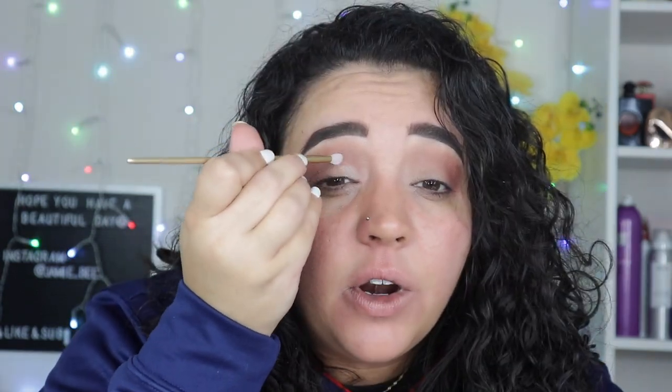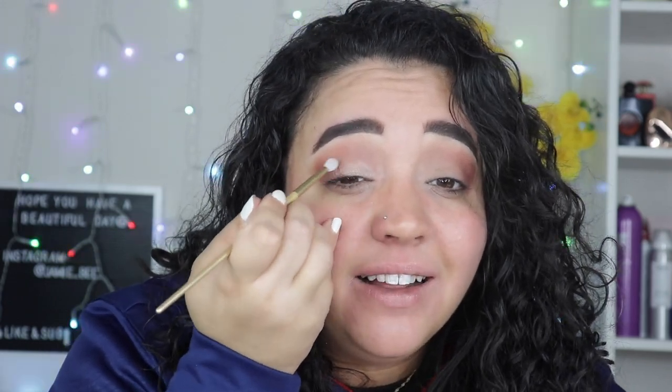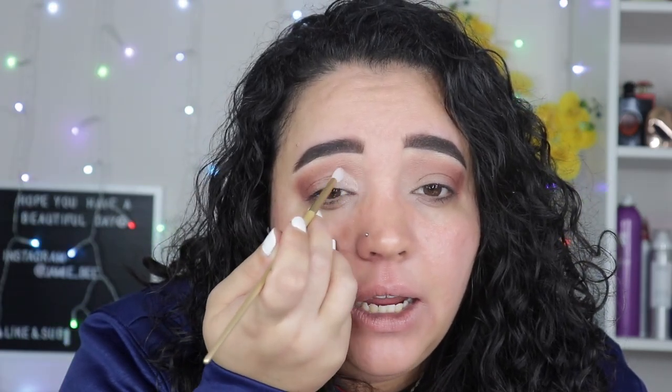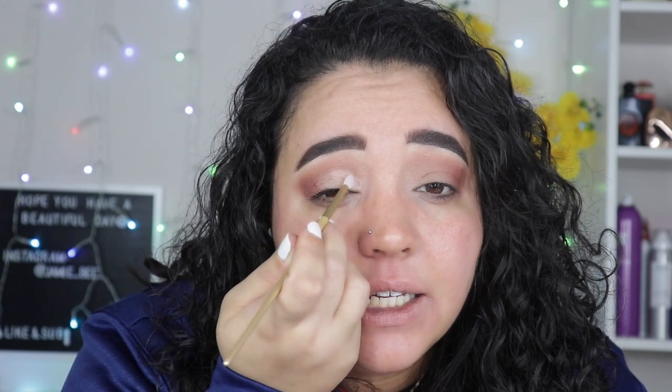The next thing I did was go in with an eye primer — I use the Hourglass Veil eye primer, but you can use any translucent primer you have. I'm using this rubber brush piece from that eye set collection to apply it, because brushes always soak the primer up and it's a waste, and my fingers don't give such a precise lay. I'm applying it on the inner eye, working up above my crease because I have slightly hooded eyes, then over to meet that color.